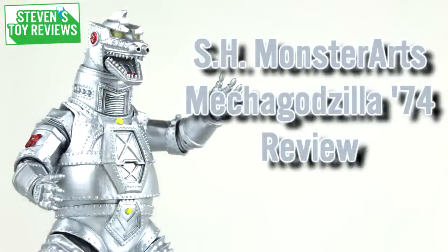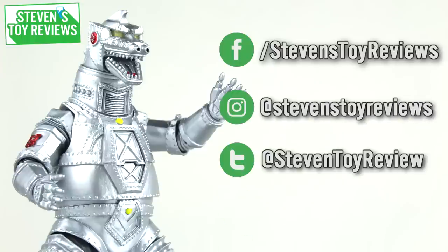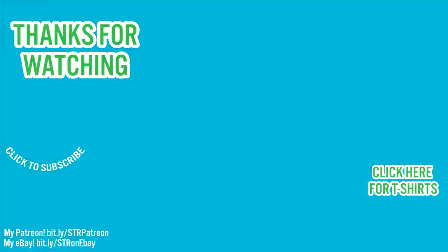Well folks, that's the end of this review. Thanks for watching, and be sure to follow me on social media to catch more behind-the-scenes shenanigans and updates. The end card should be popping up now with more hand-selected content for you to watch. Be sure to check the description too to see where you can buy this figure or others like it, and some cool links like the credits for this video and other ways you can help out the channel. Thanks again for watching, and I'll catch you in the next video.